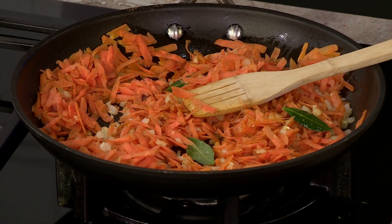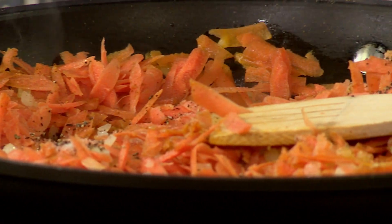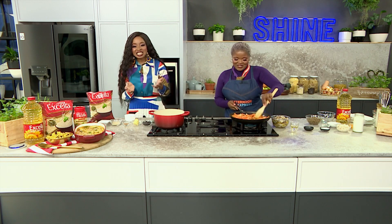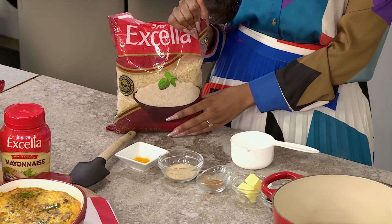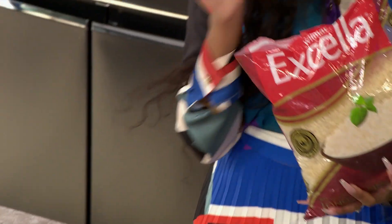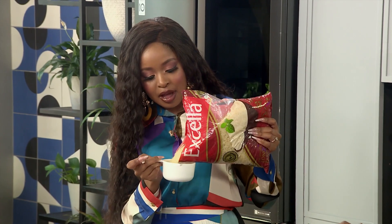I'm going to keep layering it up here. Our bobotie — we want to make sure we serve it with something that carries the flavor of our dish. That's where I come in! I'm on rice duty today. And I am so happy to be on rice duty, because today we are using our Excella Thai rice. Excella Thai rice is an affordable, premium quality product, perfect for everyday meals, and today all I need is just a cup.